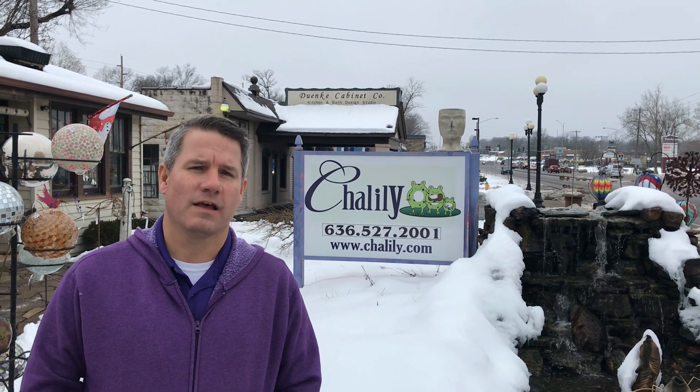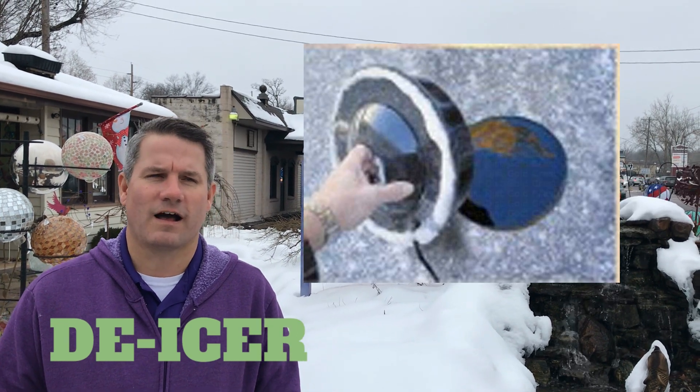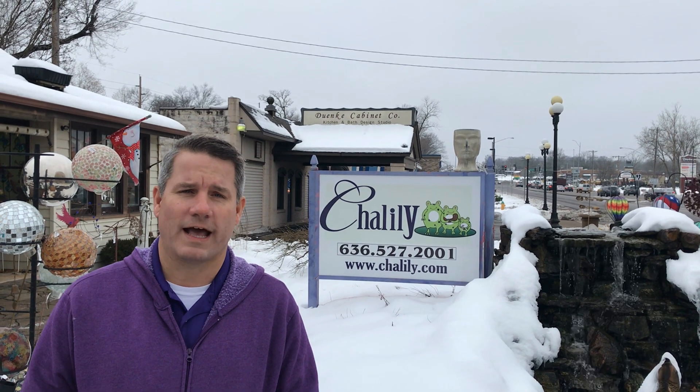There are three techniques. First, we can add a de-icer. This is a device that we just plug in and it turns on and off as needed — it will simply keep a hole in the ice.